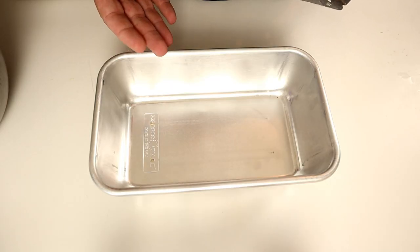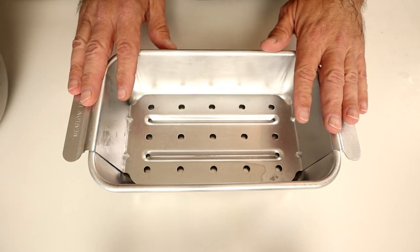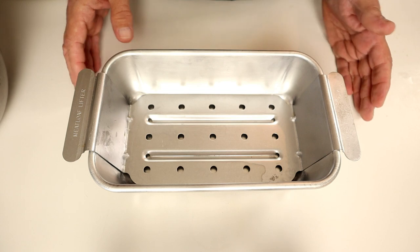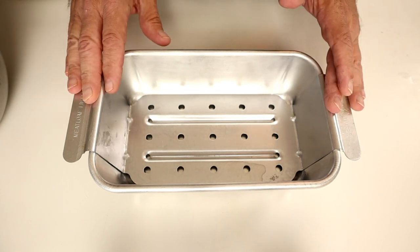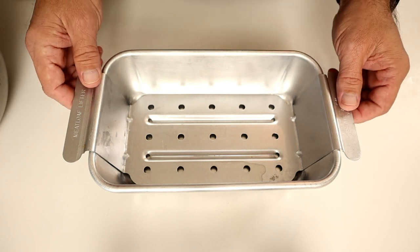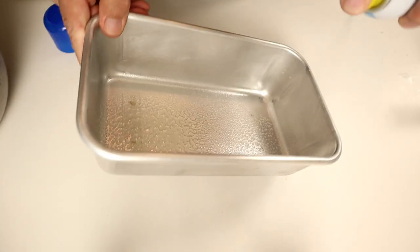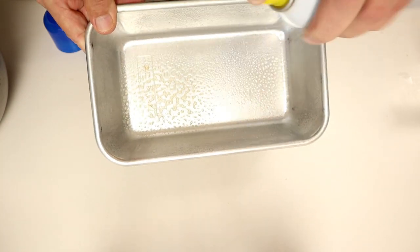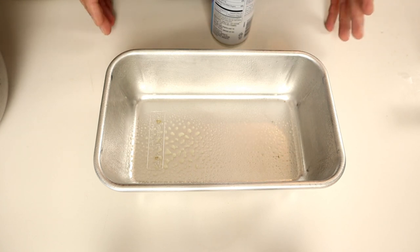Next, grab a 9x5 loaf pan. I have one that has a trivet that goes in — I got this off Amazon, it's made by Nordic Ware, and I will list in the description where I purchased it. For right now, we're going to start without the trivet. I'm going to go ahead and apply some cooking spray. This is kind of a dual-step process — you'll see what I'm talking about.